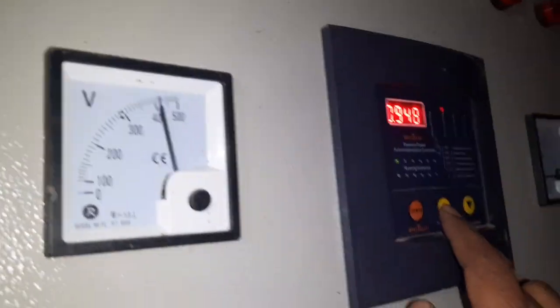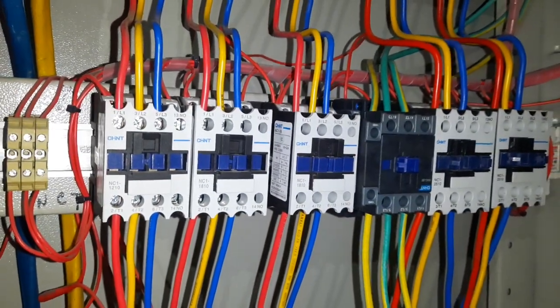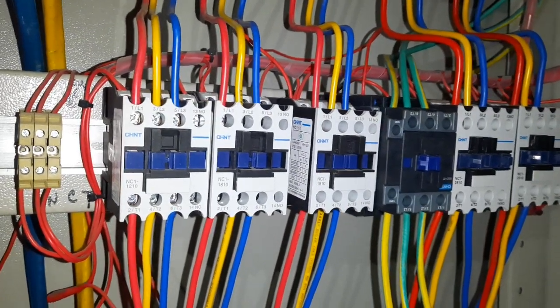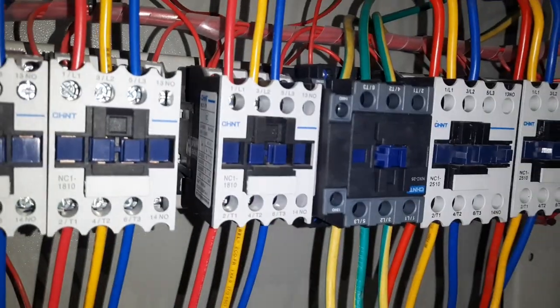Then we have the off button and down button. We click the off button and check: once we check number 2, this is off. Then number 3, off.